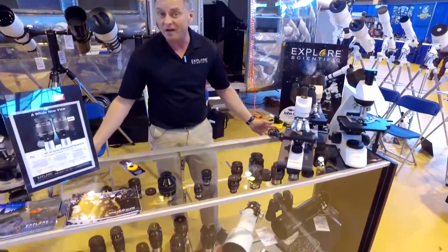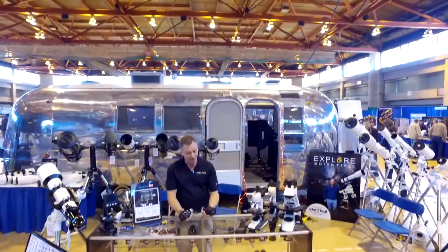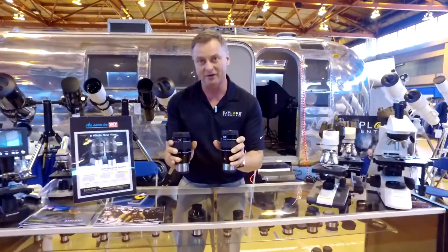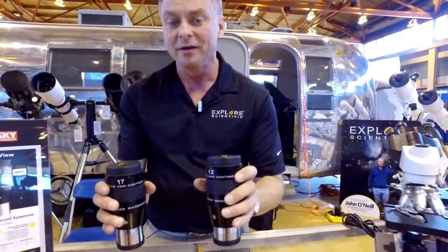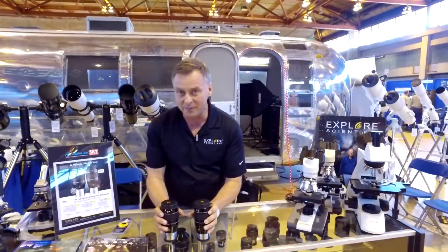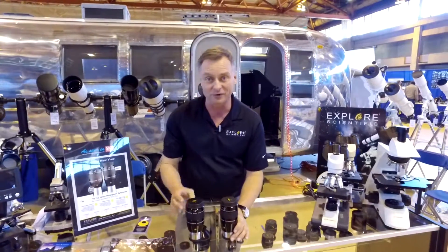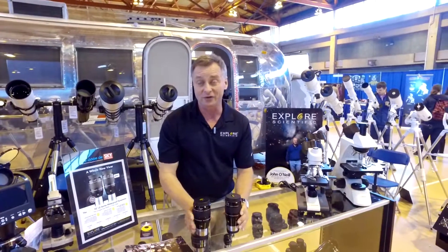Down in the showcase here are Explore Scientific eyepieces. I'm talking specifically about the 12mm and 17mm 92-degree apparent field eyepieces. We showed these earlier this year and they're available now. These are a hyper-wide class eyepiece, extremely well corrected, with very long eye relief. If you're looking for the ultimate in comfort in the hyper-wide class, these are the eyepieces for you.